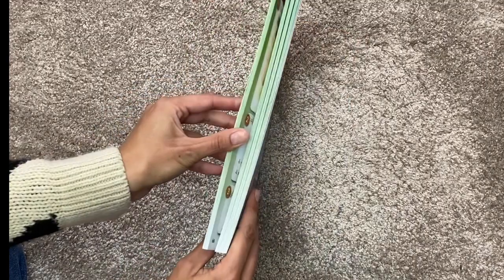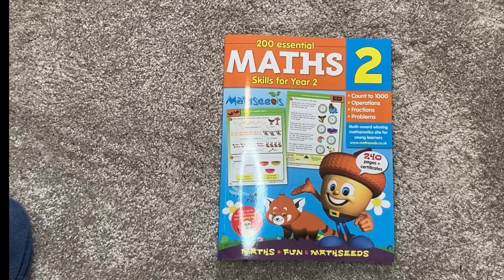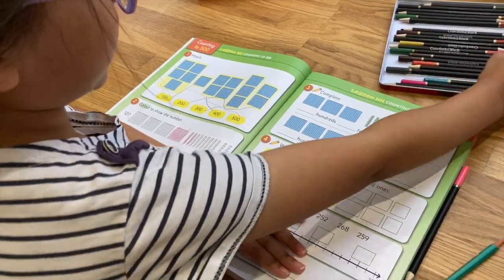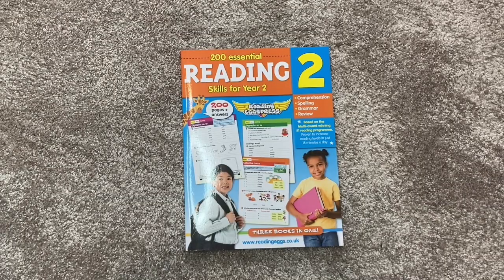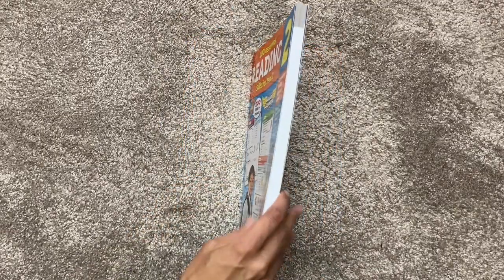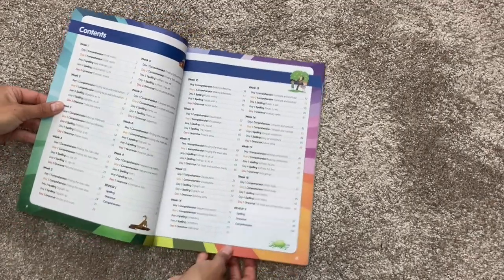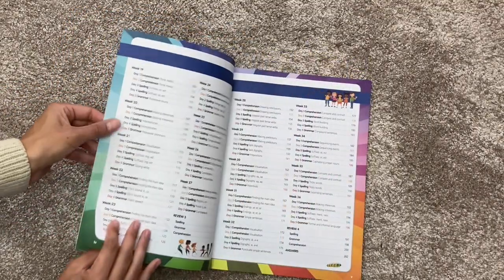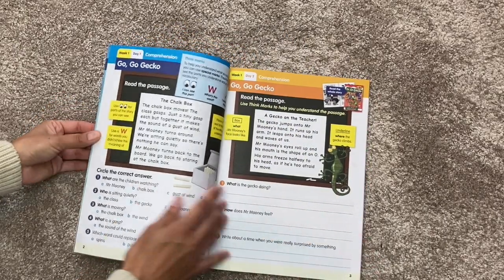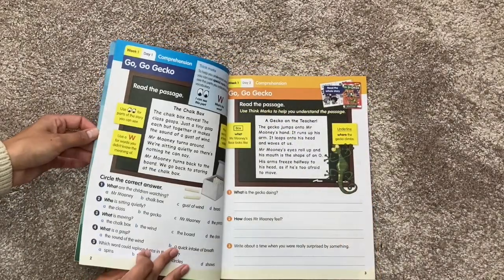If you're interested in getting one of these workbooks, I will leave the link for that in the description box below. And I will leave a link where you can sign up for a free trial for their online program if you want to give that a go as well. They also have workbooks for reading and for language arts, for year one, year two, and for reception. They've broken everything down at the very beginning for the whole school year — the whole 36 weeks are planned out and they tell you what to do each day. Of course this is optional, but it's nice and reassuring for mums that it's all planned out for you if you want to use their plans.